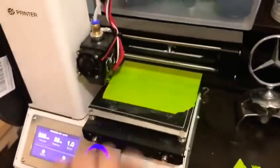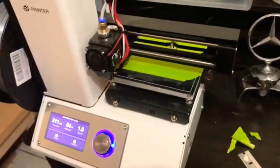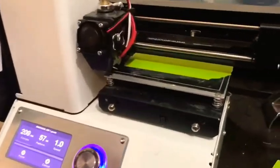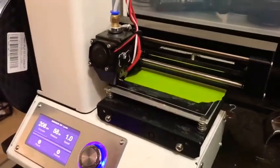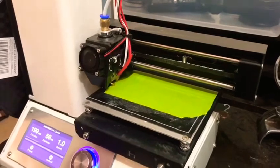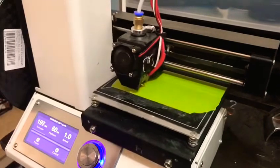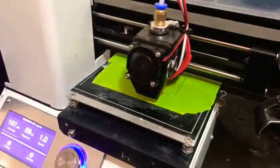It's going to start printing or doing the line on the side right now, so you want to remove these little pieces and make sure the print doesn't hit anything or hit the limit switch. It's going to do a test line across the platform.